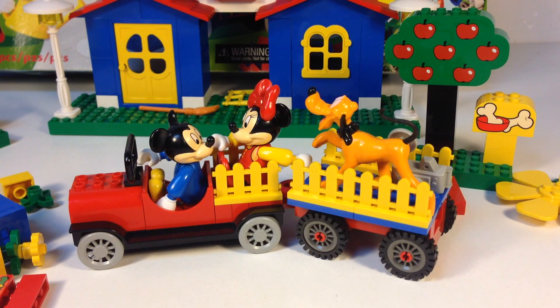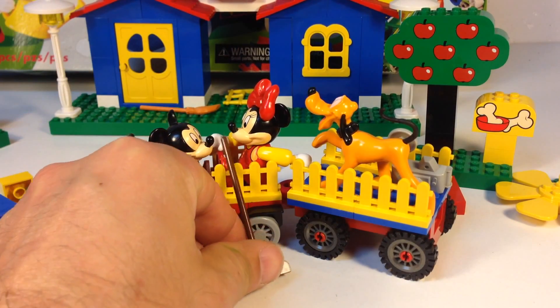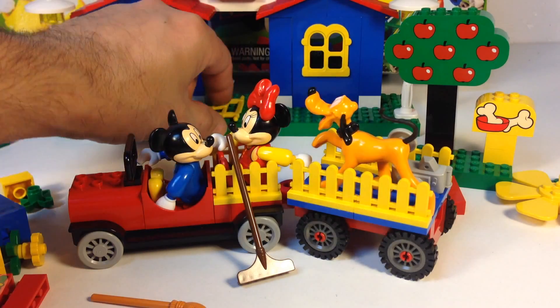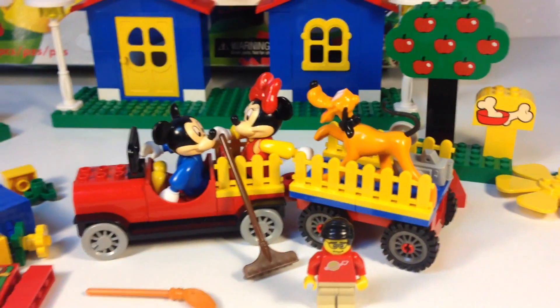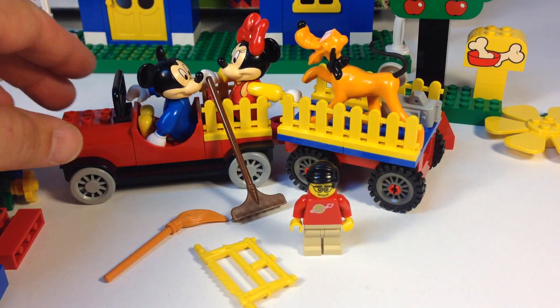So I just thought I'd show you this vintage Lego Mickey Mouse set — Mickey's Mansion, set 4167. It has 119 pieces, with Mickey, Minnie, Pluto, and a bunch of accessories. It's for younger kids — not Duplo, but the next thing above Duplo. The accessories are a little big for regular minifigures — the rake, the broom might be minifigure scale, but the saw is definitely big.